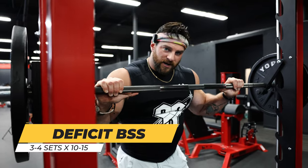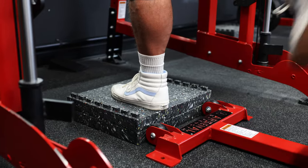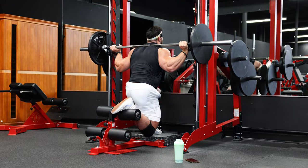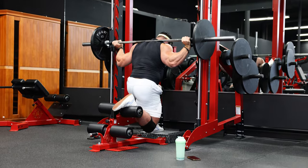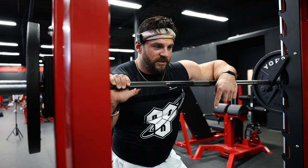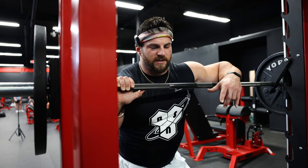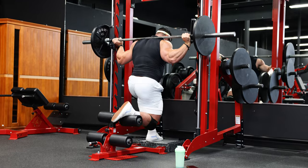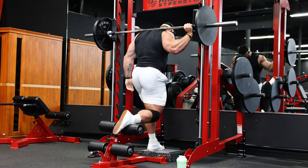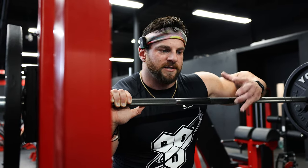The second exercise is a deficit Bulgarian split squat - and we're going to make it even harder by adding a box about four inches off the ground for the front foot. The reason I'm elevating the front foot is because it allows me to go deeper in the rep, have more knee bend, which causes more stretch through the quad and induces more motor recruitment and hypertrophy. It also allows me to open up my hip flexors, which tend to be really tight, so especially on the first and second set I really focus on getting really deep and providing that stretch under load, which helps me stay healthier long term.